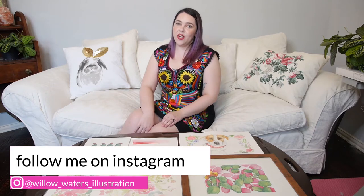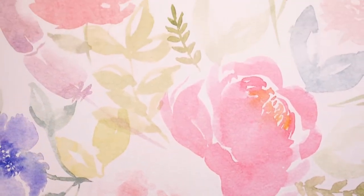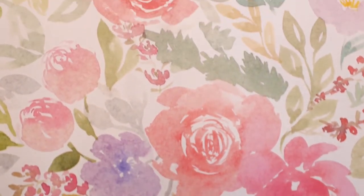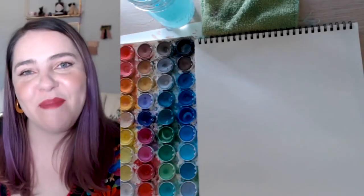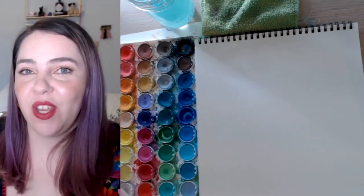Hey guys, welcome to my channel! My name is Katherine Wiley and I'm the creator and designer behind Willow Waters Illustration. I'm an architectural designer turned custom illustrator. I specialize in custom home portraits, pet portraits, watercolor cacti illustrations, and watercolor florals. Today I'm going to be teaching y'all three tips for using watercolors.